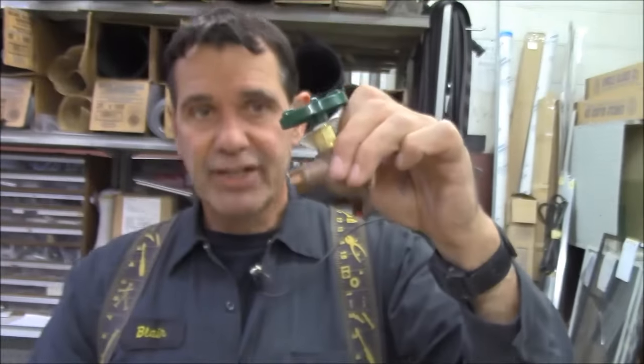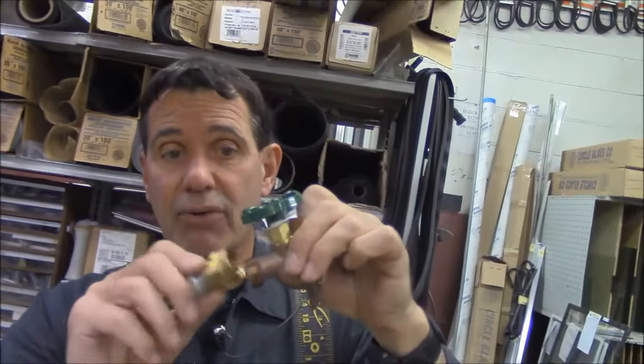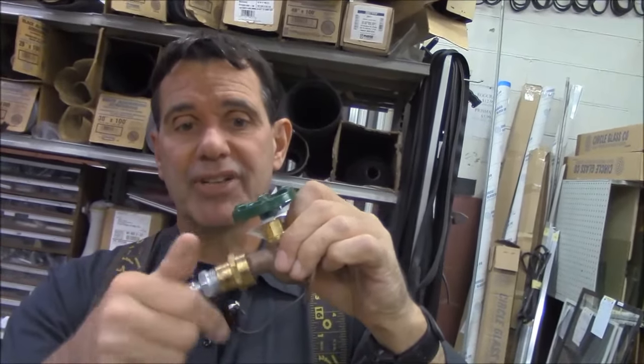At our house, we have the hose bib. It could be off our laundry tub. It could be the garden hose outside, but anywhere we hook a garden hose — a garden hose happens to be a standard thread. We can hook our adapter up to the garden hose.